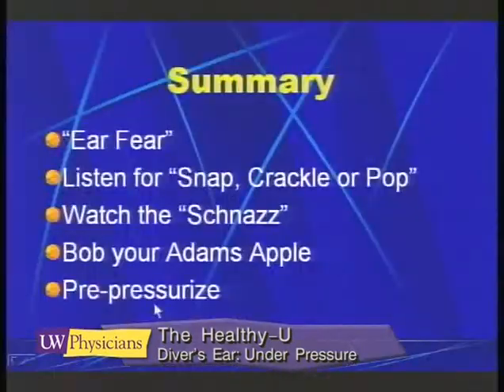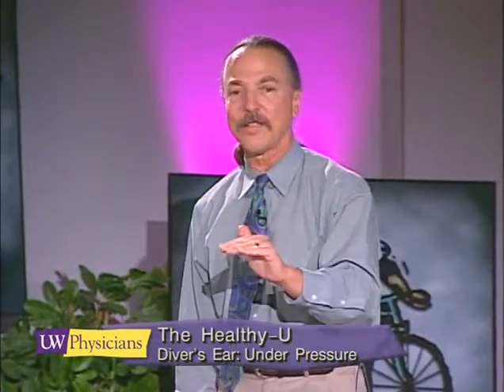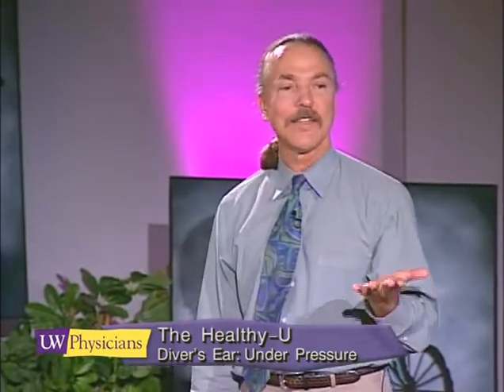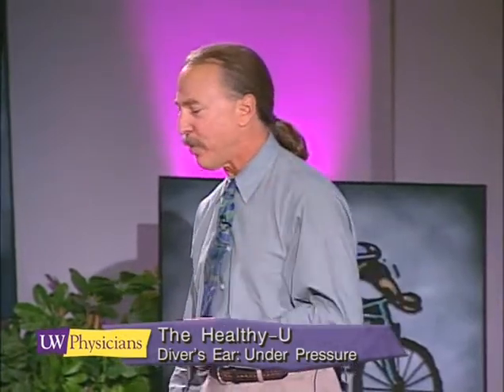What I'd like to see is people pre-pressurize all the time. Pre-pressurize on the surface and continue to pre-pressurize until you get to the bottom. When you're at the bottom on a dive, that's when you equalize. That's when you move your jaw around and let that extra pressure come out.